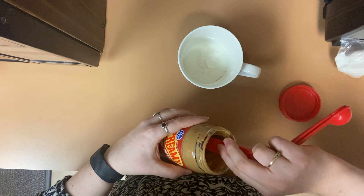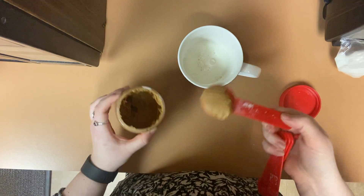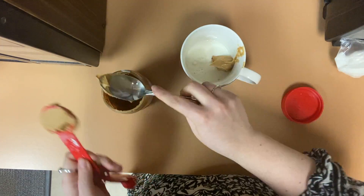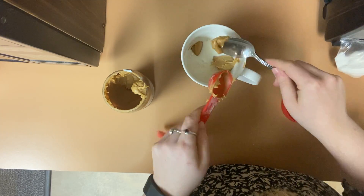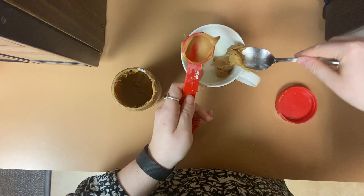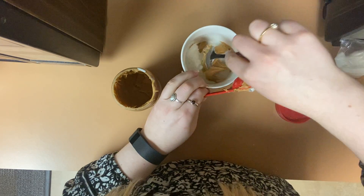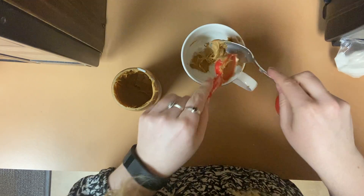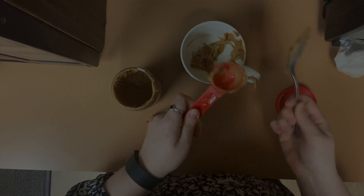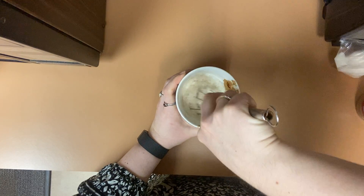Next, add three tablespoons of creamy peanut butter. Once all of your peanut butter is mixed in, begin whisking the mix until there are no clumps left.